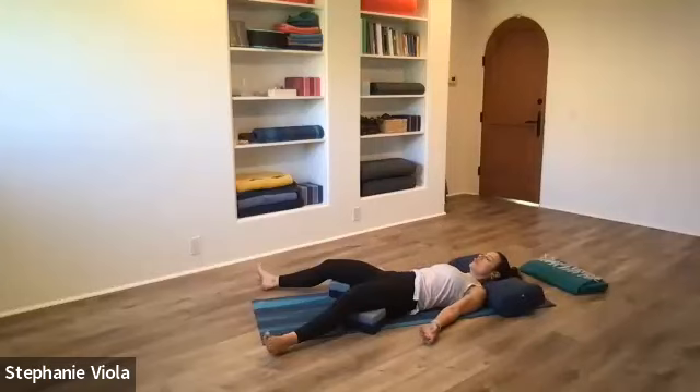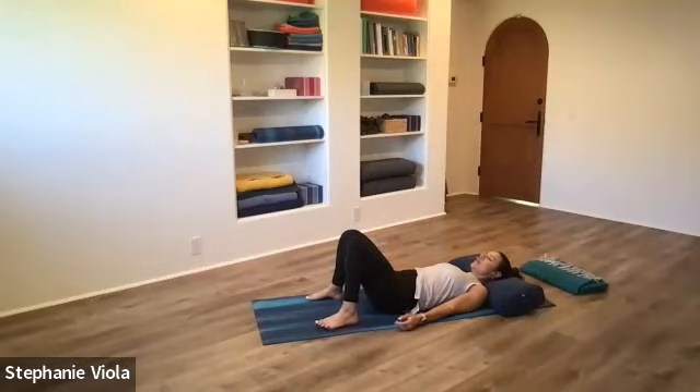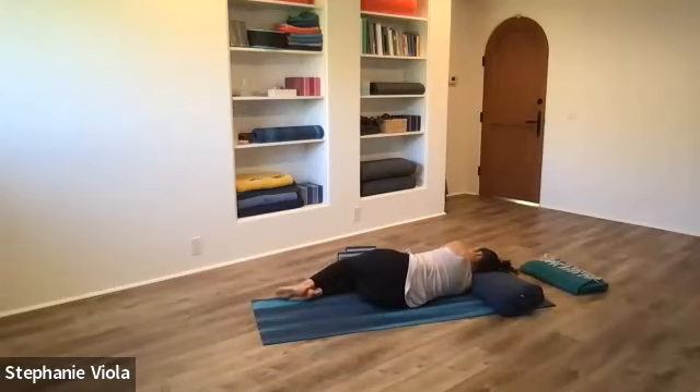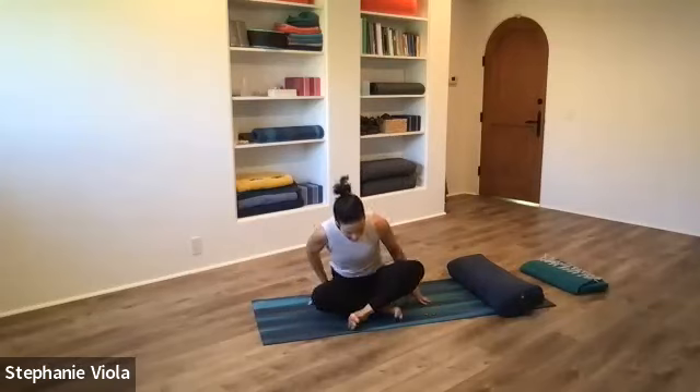Start to wiggle the fingers and the toes, finding some small movements in the hands and the feet. Walk the feet in, bending the knees. If you're using blocks underneath the thighs, set those off to the side. Roll over to your right side and keep the head on the pillow if you're using one — lie here for a moment. You're on your back for a few minutes, so spend a couple of breaths here transitioning. Then using the left hand, press yourself up to a comfortable seat — maybe your meditation seat, cross-legged if that's available. Sitting up tall, hugging the core in. You're rising up through the crown of the head, feeling all that space you made in the entire body. Notice how much easier it is to get into your meditation seat after a yin practice.